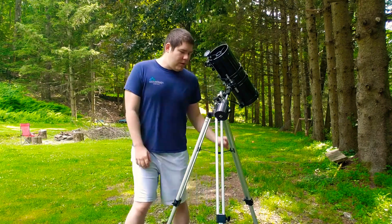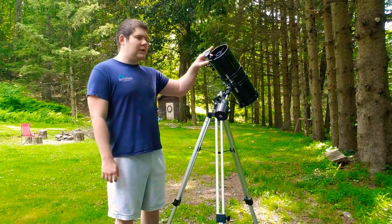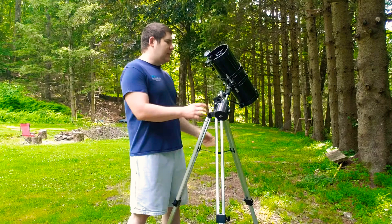What's going on guys, welcome back to another video. Today I'm going to be doing a review on the Celestron Power Seeker 127 EQ. Before we start, make sure you hit that subscribe button and notification bell — you know the deal.